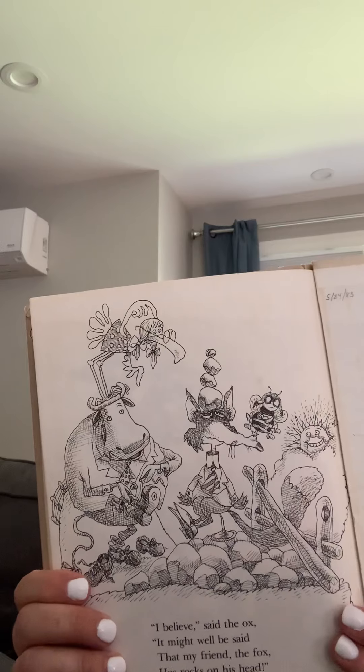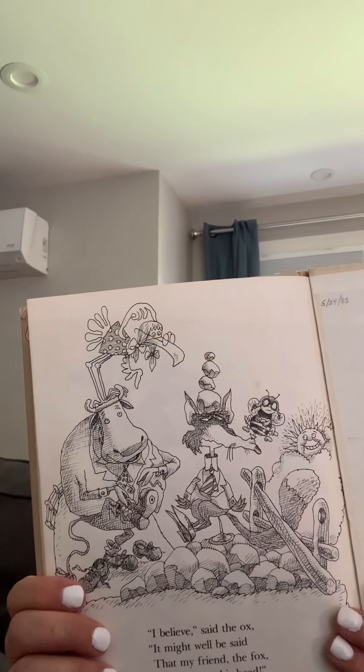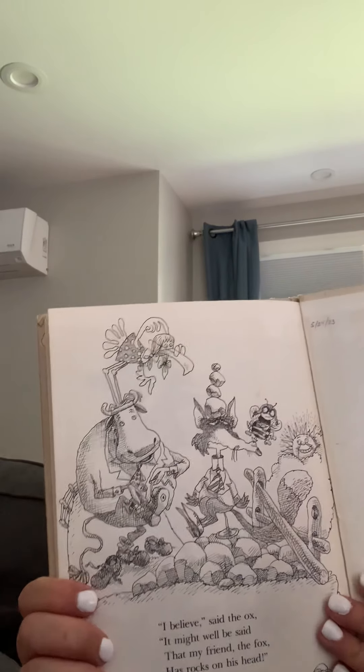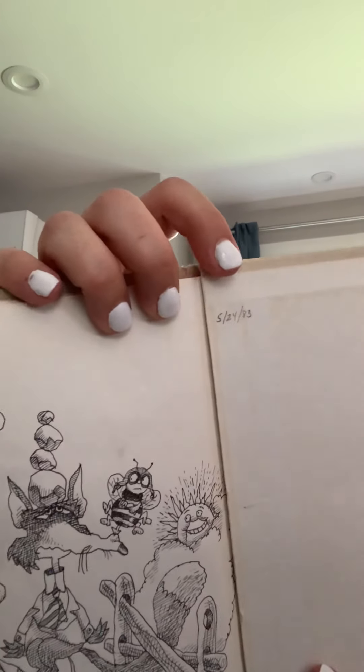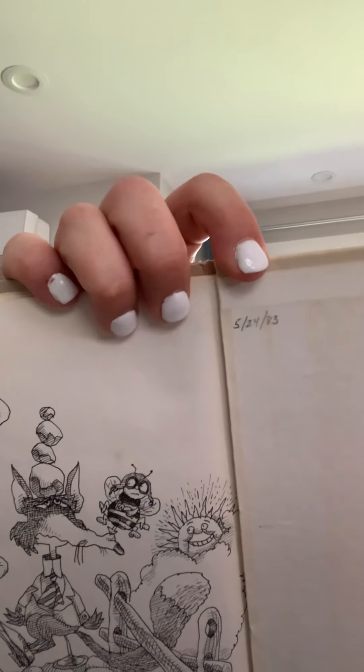The end. I don't think the fox was that smart. I definitely think it was the bird, huh? And if you look right here, can you see the date right there? It says 5-24-1983. So this is a very old book. Well, I hope you enjoyed this book. I hope you have a great day. Bye, everybody.